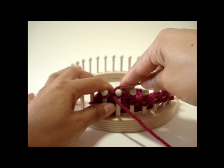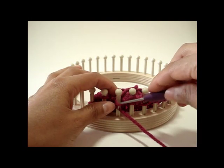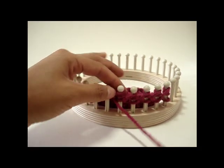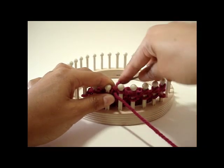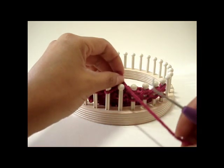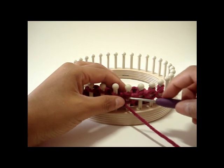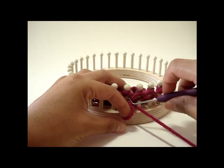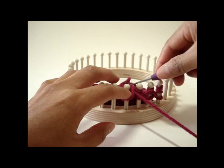Another way of doing it is to simply take the three top loops off — the three yarn overs — and leave the bottom loop on the peg. Then purl that loop. Each peg has four loops: one, two, three, four. You purl the last one. That's the first method: take the top three loops off, then go back and take that last one off.